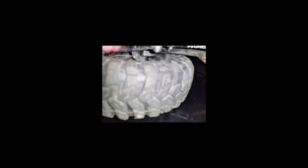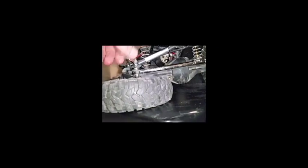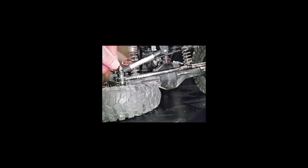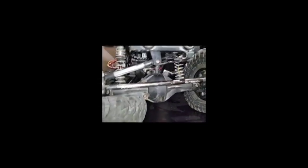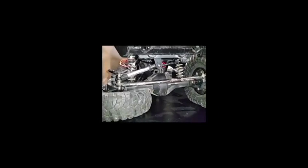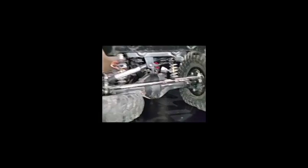With a panhard setup you don't triangulate the links, so the axle can go side to side, and because the panhard bar is parallel to your drag link — or should be, mine is a bit loose and needs tightening — it'll keep your steering in line and you won't get any bump steer.